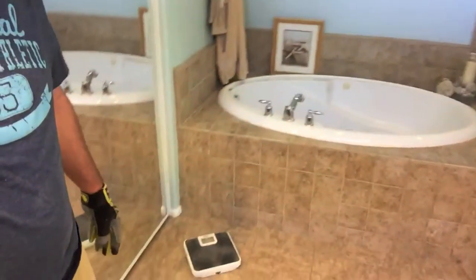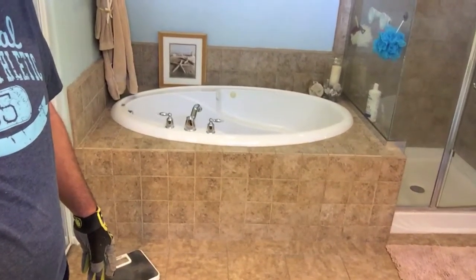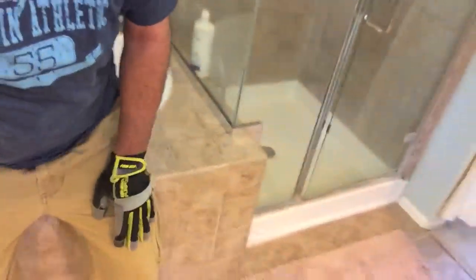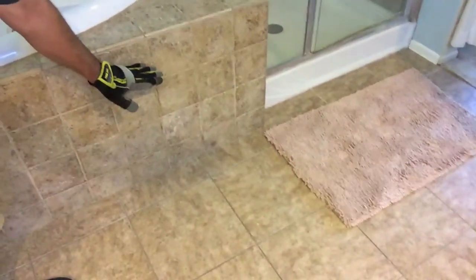We just moved into this house and we've got a little bathroom here. As you can see in the background behind me, right here is my tub, and right there is a nice almost two-foot top to that tub area. It's not too bad, but when you want to sit down on it, there's not really a comfortable place to sit. So what I'm gonna do is build a little bench that goes right in here.